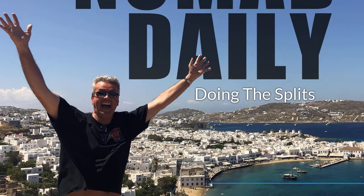Welcome to Nomad Daily with Jay Crater. Doing the splits.